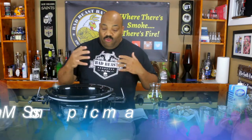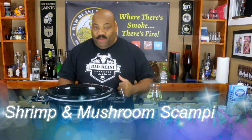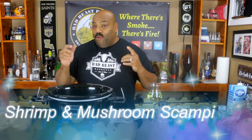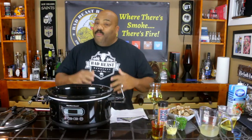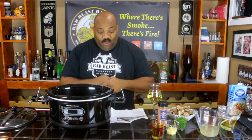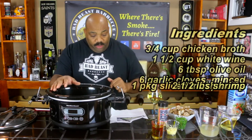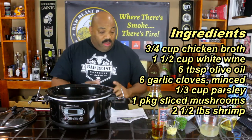What we're making today is called shrimp and mushroom scampi. We're making a few changes to the original recipe and we'll put the link to the original in the description block like I always do. I'll also list our ingredients and amounts on screen right here.